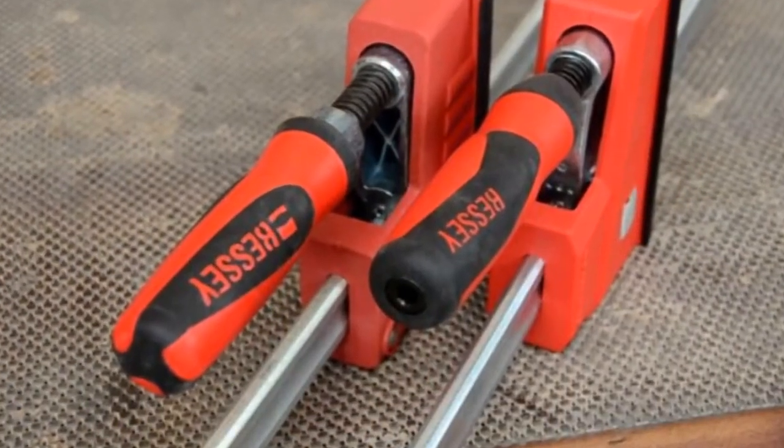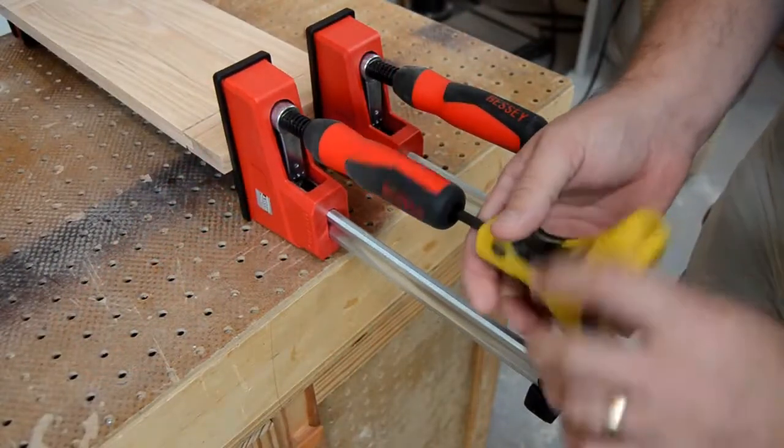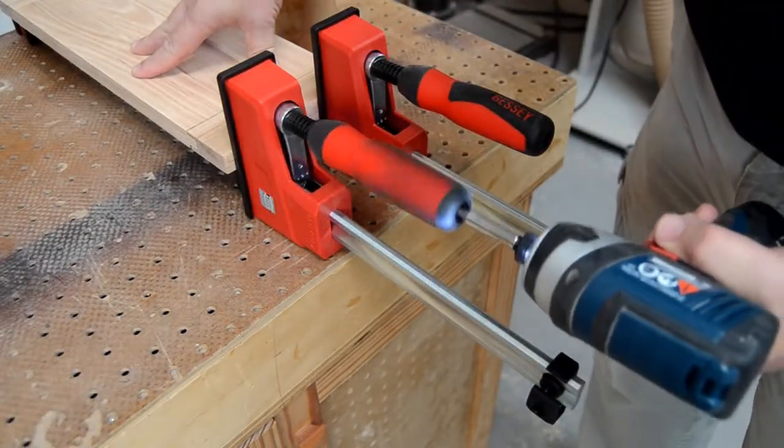And for the first time ever, the molded handle features a steel hex socket, allowing those with impaired grip to use a six-millimeter hex wrench to take advantage of all of the clamping power available.